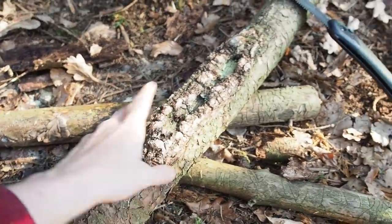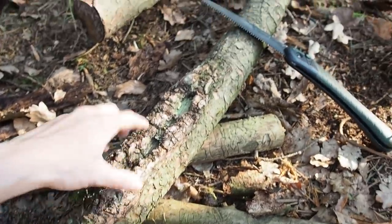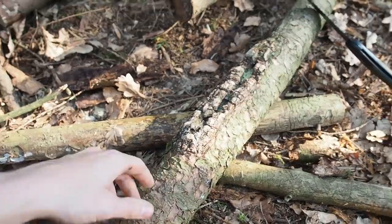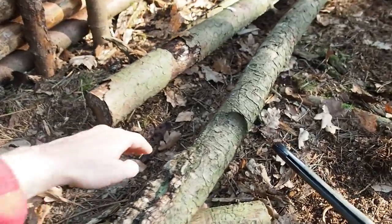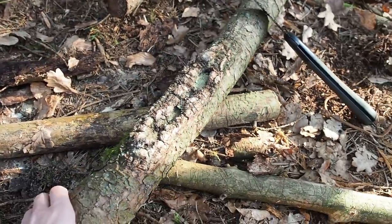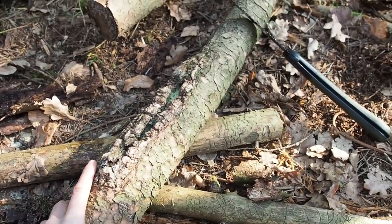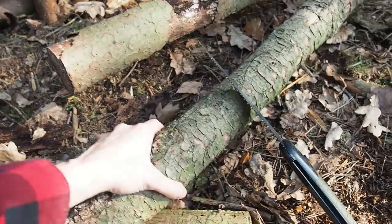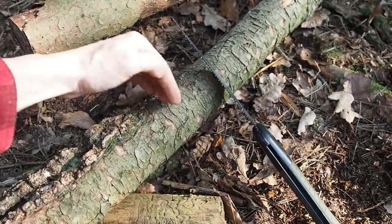This is all spruce resin — it's a spruce tree. I'm going to cut this part off here because this will burn really well, and I want to have this chunk of wood for my fireplace.